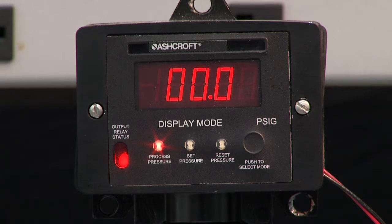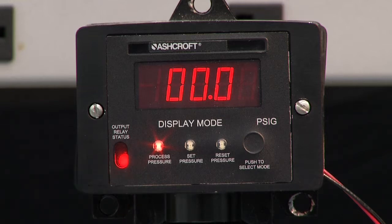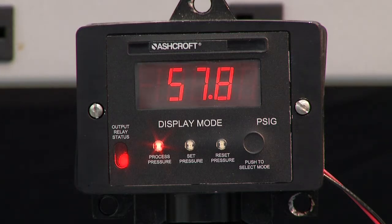Looking at the process pressure — note that the switch has a built-in status LED right here. It's red, meaning it's not activated. When I go up in pressure to 60 pounds, it will turn to green at 60 pounds.